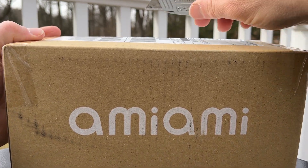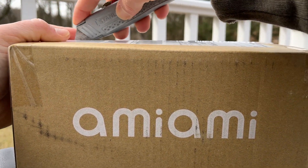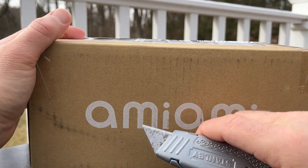Greetings, everybody. Welcome back to 164land for a very quick unboxing. This time it's from Amiami.